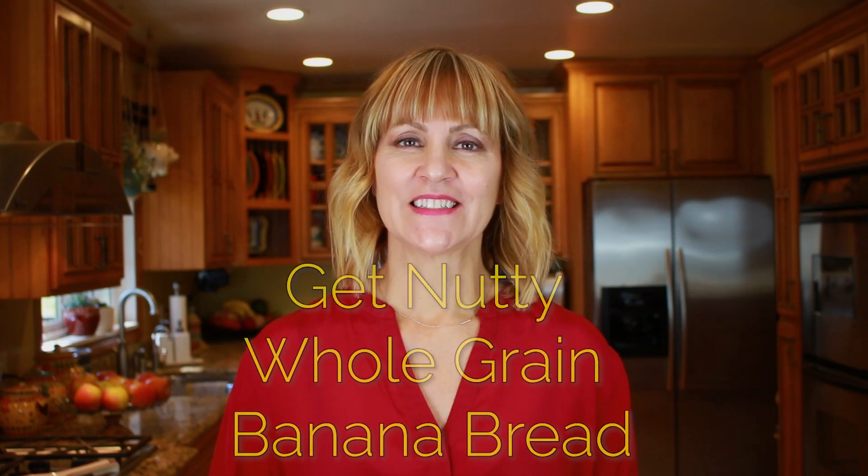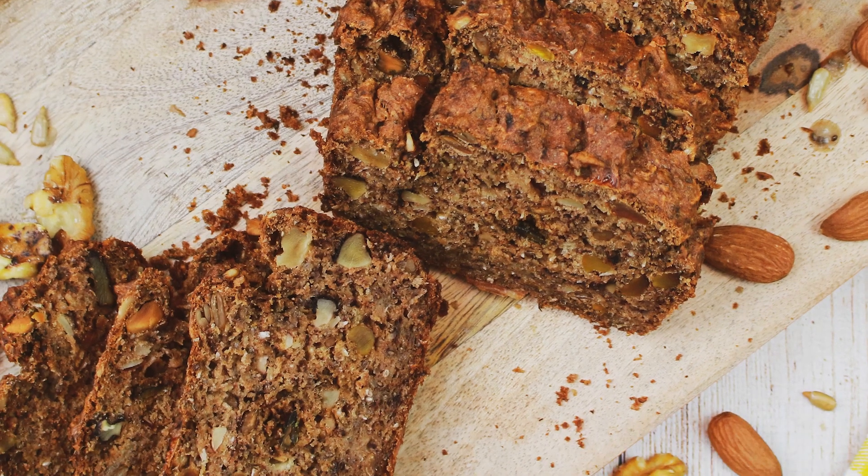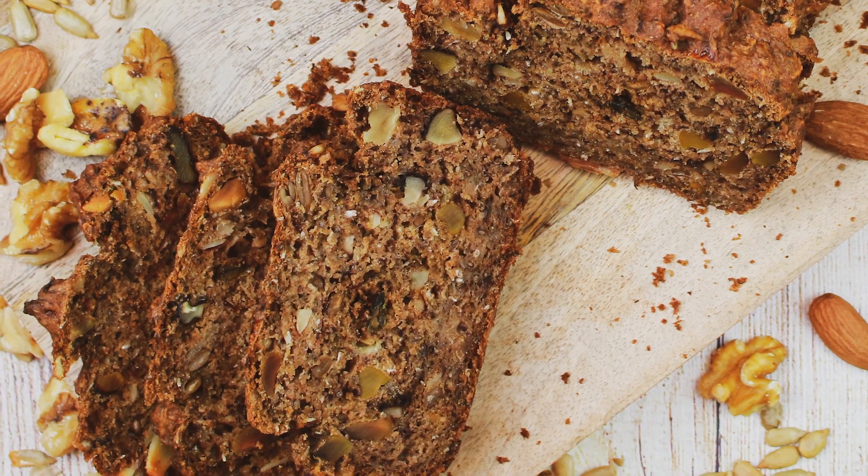Hi everyone, this is Sharon. Today I'm showing you how to make my Get Nutty banana bread. It's super healthy and delicious and it's a great treat for the whole family.